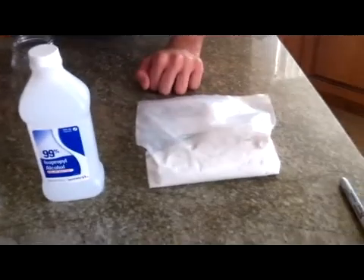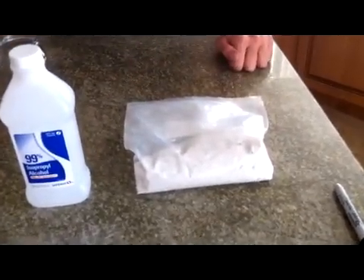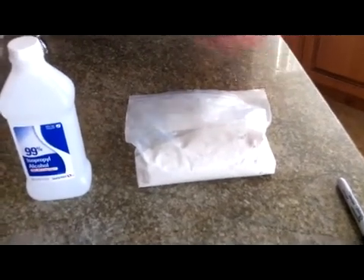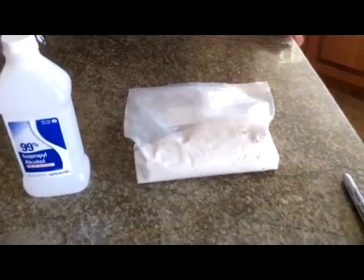And over here we just have limestone chalk — it's calcium carbonate, common household chalk. There are different types of chalk, so you have to be a little bit careful. You need calcium carbonate for the reaction to work properly. I bought this online through Amazon to make sure I got the right type.